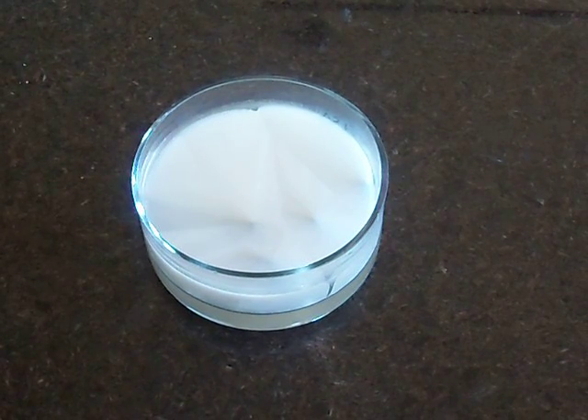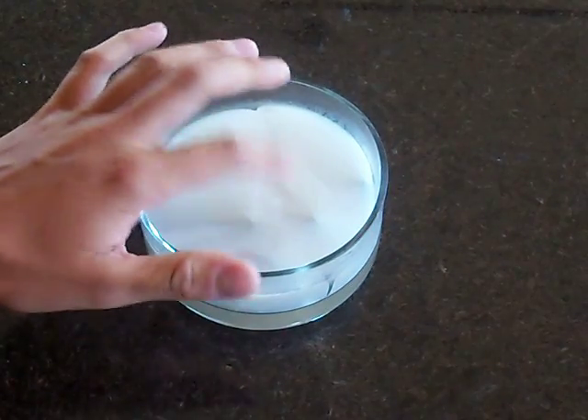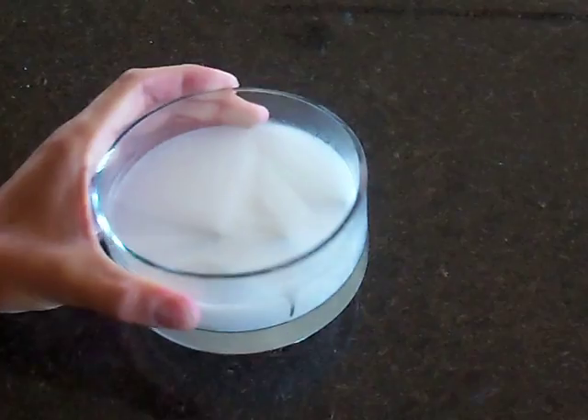The thing is, it's not actually ice — it's actually hot. It can get up to about 100 degrees. You can see that it's a solid now. Completely ice.